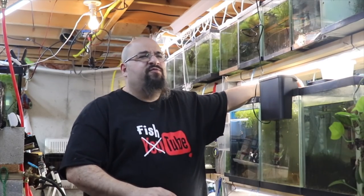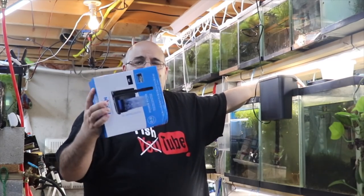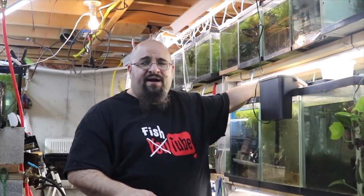Now you might be saying to yourself, why is he talking about hang-on-backs when he uses sponge and box filters? He just did a video on box filters.